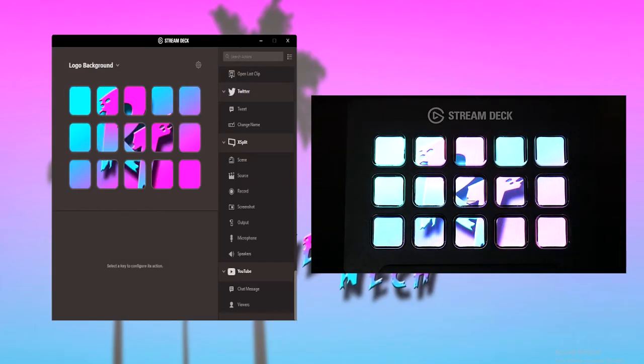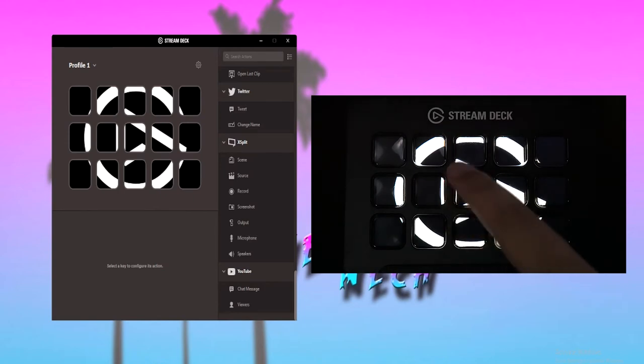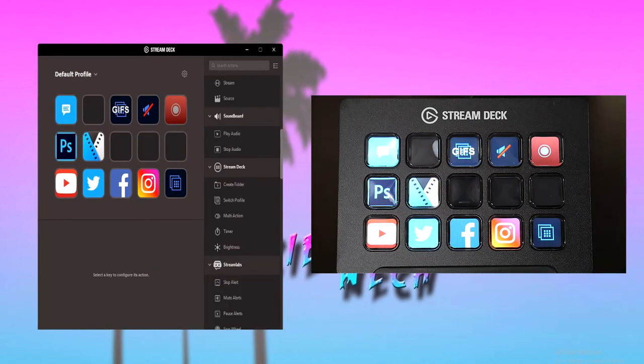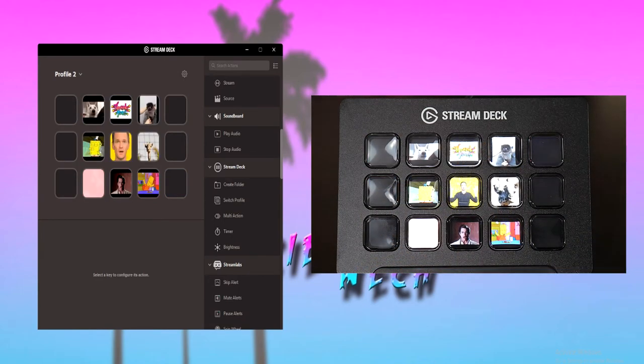I set up a button to change profiles for me, and that other profile I set up is my YouTube logo as the background. I'll mostly use this profile for aesthetic purposes and when I won't be using the Stream Deck in that specific moment. It's also super easy to go back to your other profiles — you just have to set up a button to switch profiles. An update that everyone seems to enjoy is the integration of GIFs as icons, which will replace your icon with a GIF.